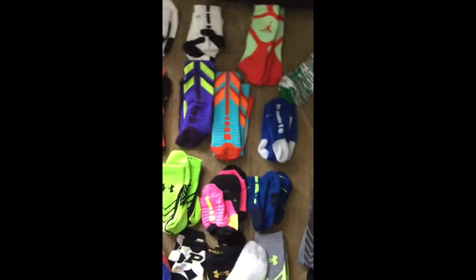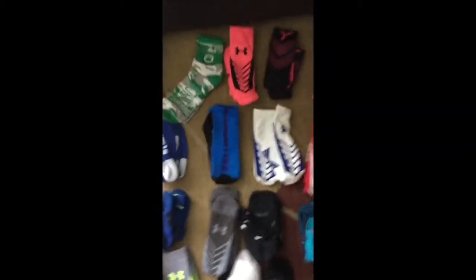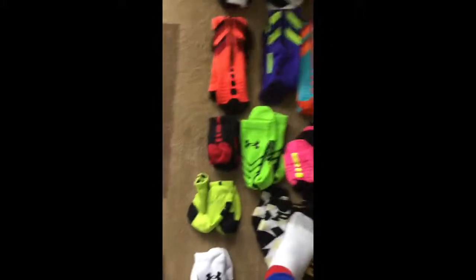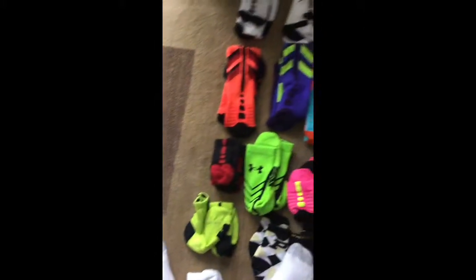Then here I have some High Quarters that are blue and white. Here I have some Elites which are all blue. Here I have some white with blue Under Armours and red with white Under Armours. Here I have some High Quarters with a black base and red stripe. Here I have some Neon Colored Under Armour socks.